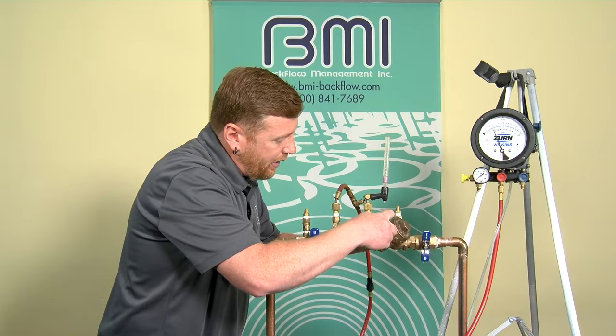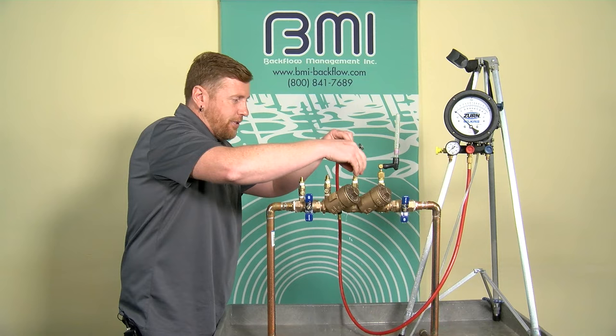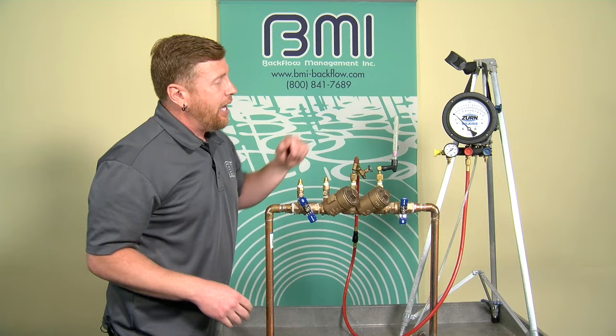I'm going to close test cock two and close test cock three. I'm going to do the exact same thing but across the second check valve. I'm moving the vertical tube down to test cock four. The high side hose with the bleed off valve goes to test cock three. I need to restore pressure to the backflow preventer and reintroduce water into it.